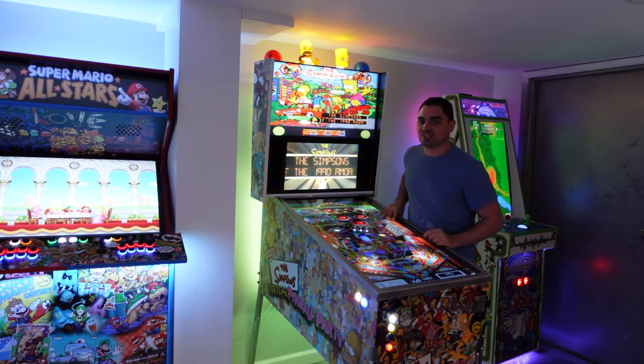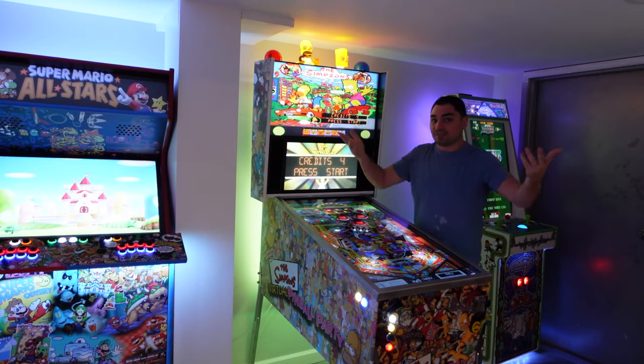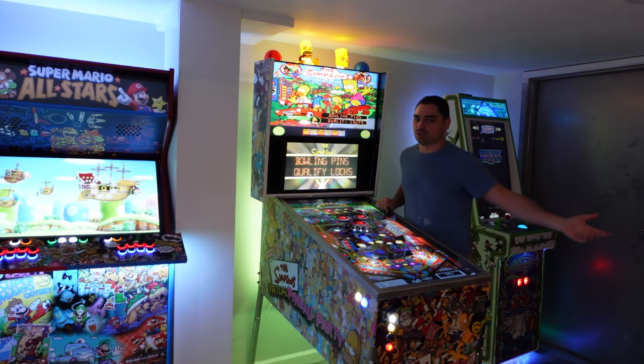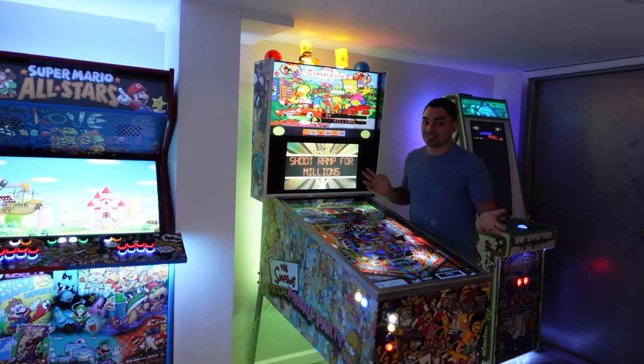I don't have a thousand sheets of four-by-eight plywood sitting in the garage. When it's time to build, that is when I buy all my material. I don't have enough space for stock. I order everything made to order — everything is custom built. That's how I operate.